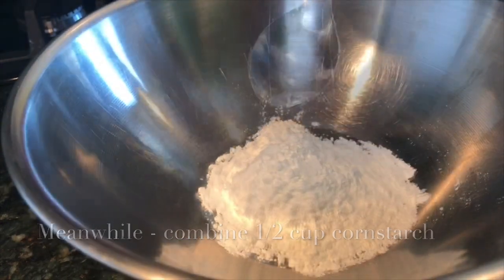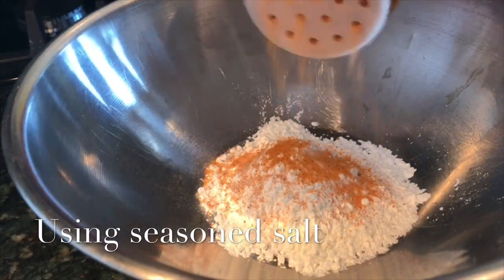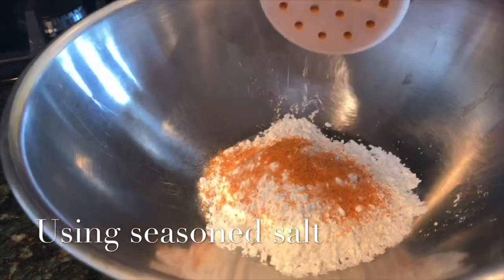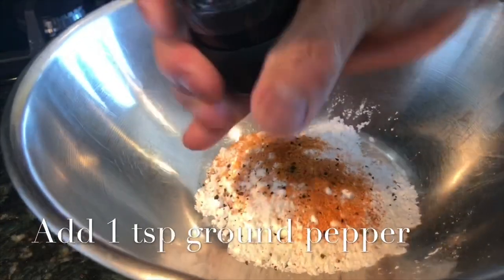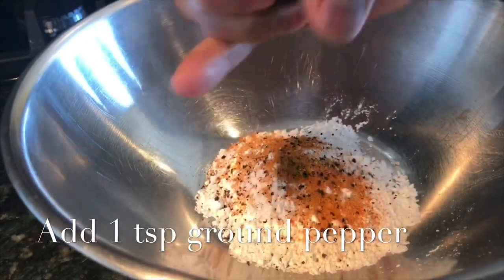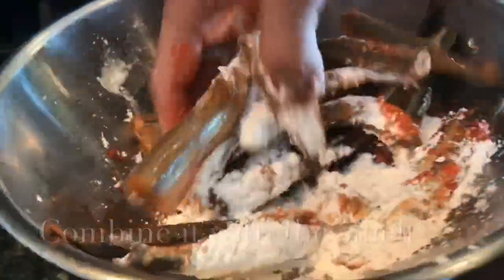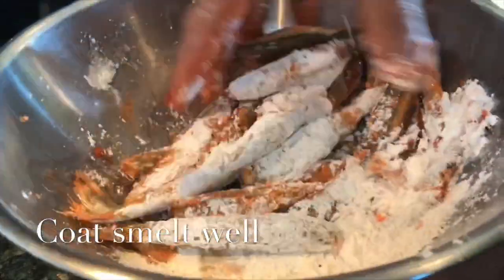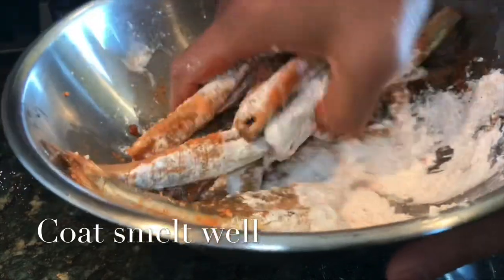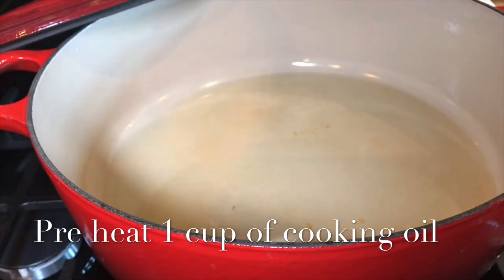I'm putting half a cup of cornstarch into a mixing bowl. I'm using seasoned salt, but you can use just regular salt — about half a teaspoon — and of course lots of ground pepper. I added the smelt and I'm now tossing it with the cornstarch, making sure the smelt is fully covered.